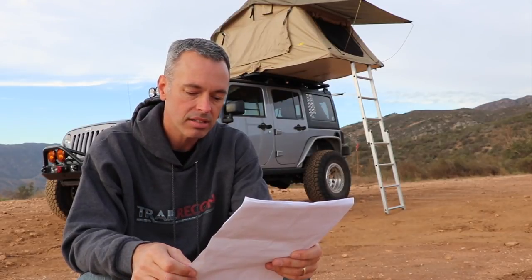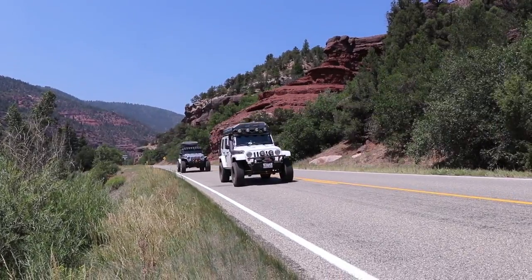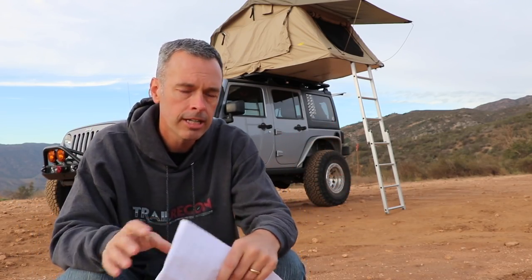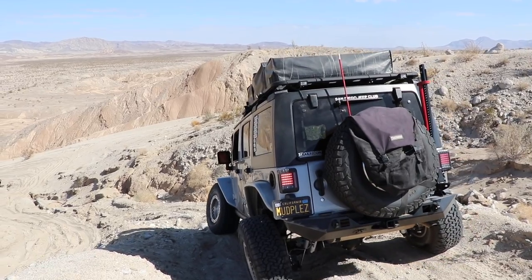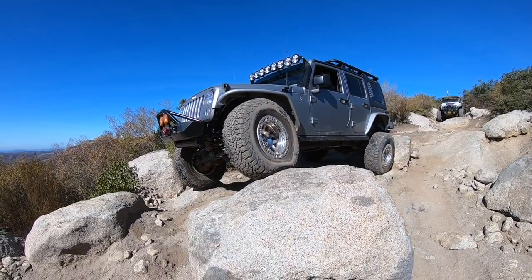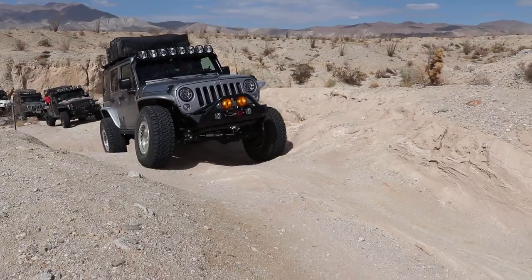Rob Wurtz from Instagram wants to know how stable it is on the highway and on the trails. With 116 pounds on the roof you notice it, absolutely, but it's not crazy. On the freeway, especially if it's windy, you can feel it up there, and you do lose a little gas mileage. On the trails it depends — if I'm on a trail where I'm really getting flexy, I usually don't take the rooftop tent. You can feel that 116 pounds leaning, but I just take it easy and most of the time I haven't had any problems.